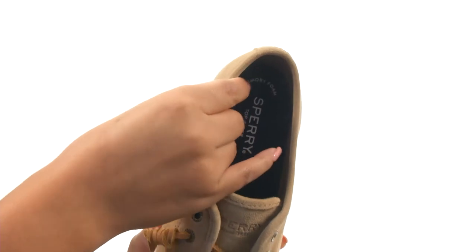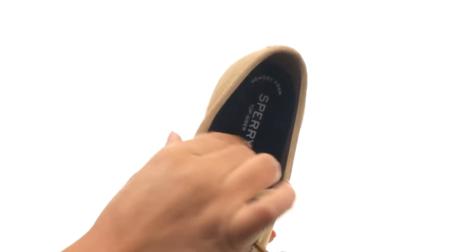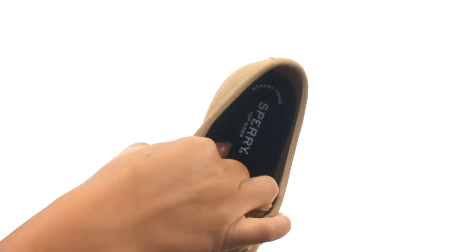On the inside, there's breathable textile lining for a great next-to-skin feel. They feature a PU footbed that provides comfort and support.